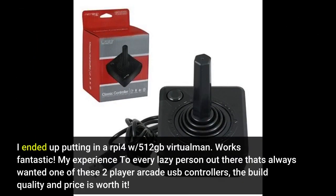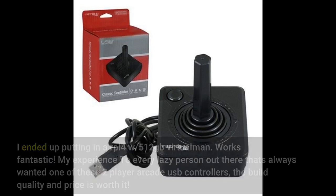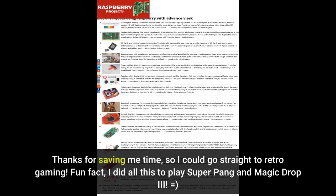I ended up putting in an RPi 4 with a 512GB virtual card. Works fantastic. To every lazy person out there who's always wanted one of these two-player arcade USB controllers: the build quality and price is worth it. Thanks for saving me time so I could go straight to retro gaming. Fun fact — I did all this just to play Super Pang and Magic Drop 3.